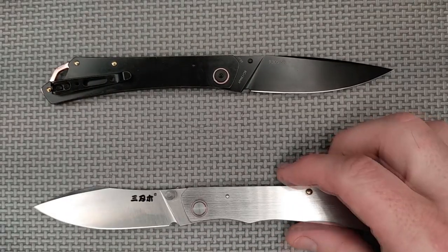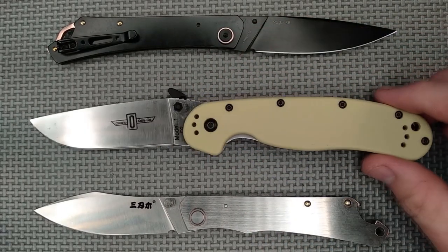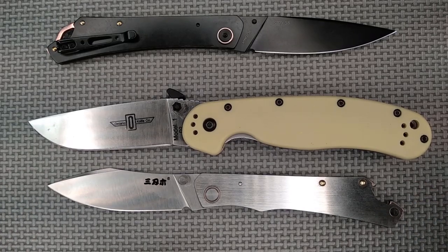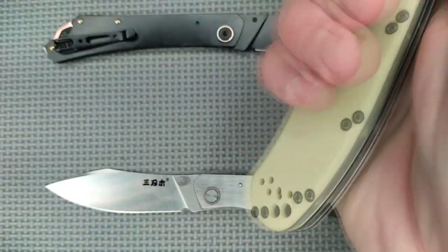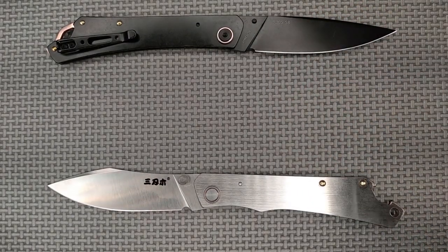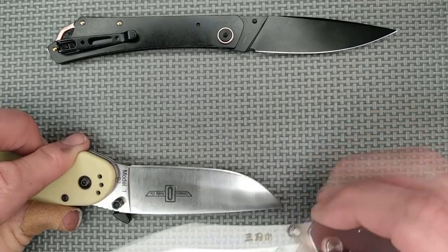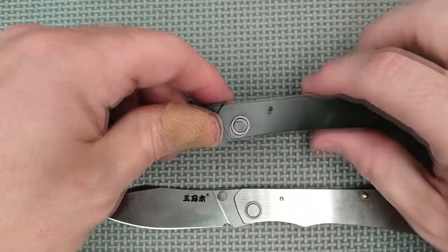They've all got the Sanrenmu character logo rather than the word or letter version — that's usually because these knives were designed for the domestic Chinese market. For size comparison, let's line them up against an Ontario RAT: you can see it's a shorter, smaller knife. The cutting edge difference is not that much — right around a quarter inch, just under a centimeter less cutting length than the Ontario RAT.